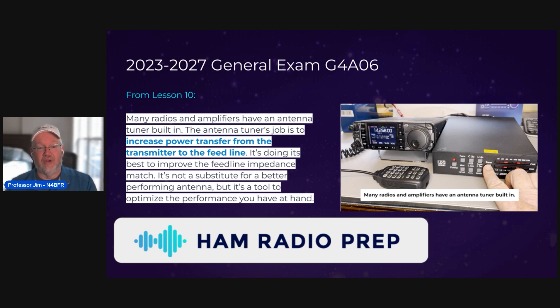Here from lesson 10, I grabbed the text from the general lesson. You can see the blue words: 'increased power transfer from the transmitter to the feed line' — that's the answer to the question. And it says right there it's not a substitute for a better performing antenna; it's a tool you have to optimize the performance. So if all you have is an antenna with a bad match, you can still get something out of it.